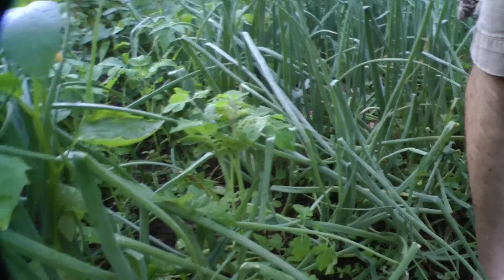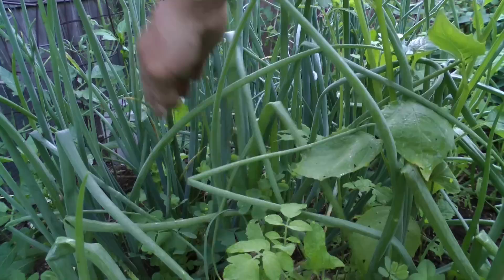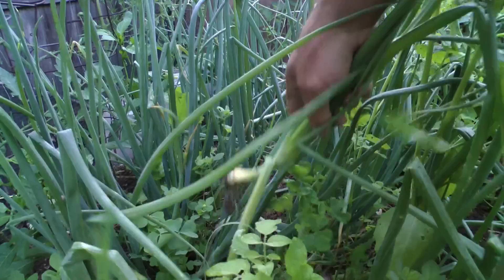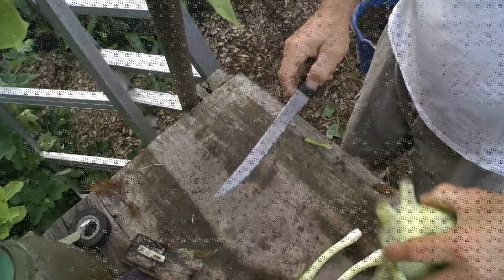There are onions here too - those are potato onions I don't want to harvest yet. These are a mixture of shallots and candy onions, and I need to get some of these candy onions out so the shallots can grow. That's a shallot - you can see it has divided. Here's a candy onion, all by itself. I'll grab two of these right here - that's going to be breakfast with eggs this morning.